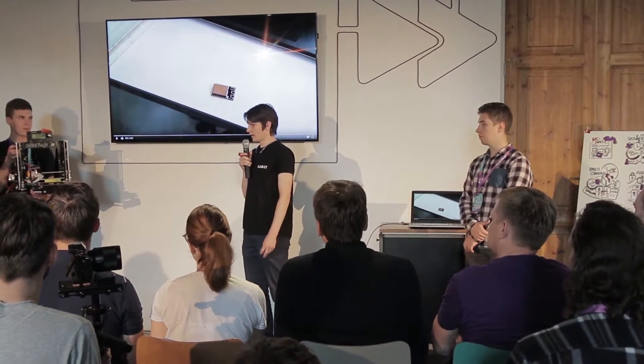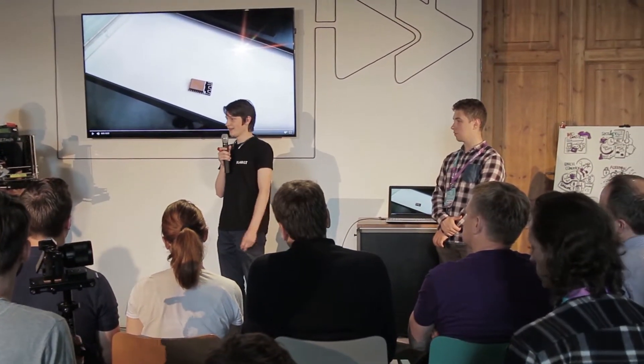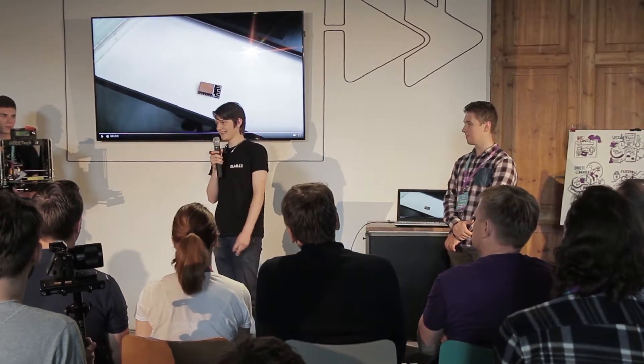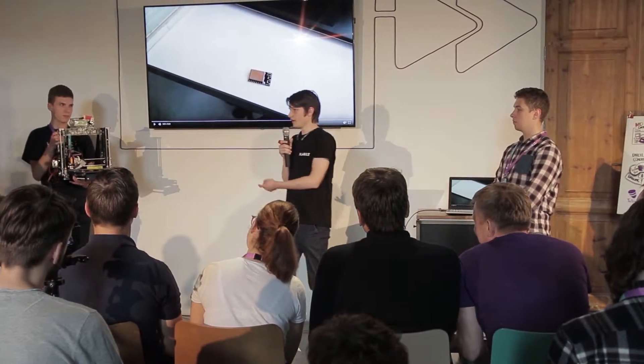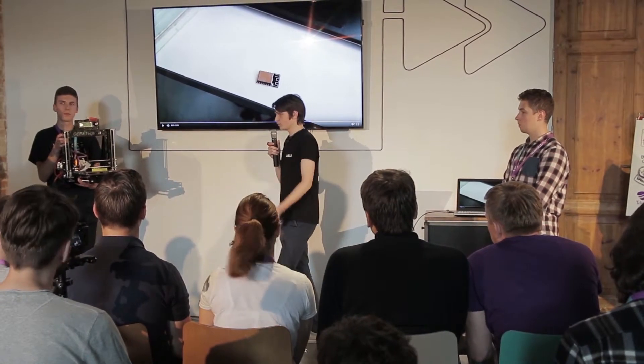I haven't had enough time to research the market size because I started working on this project this morning — yesterday we were just printing a lot of parts to improve print quality. Those people who are lazy: you could connect a USB cable or print from SD card, but with our module it's much easier. So yes, the target customer is a lazy geek who wants to save time.